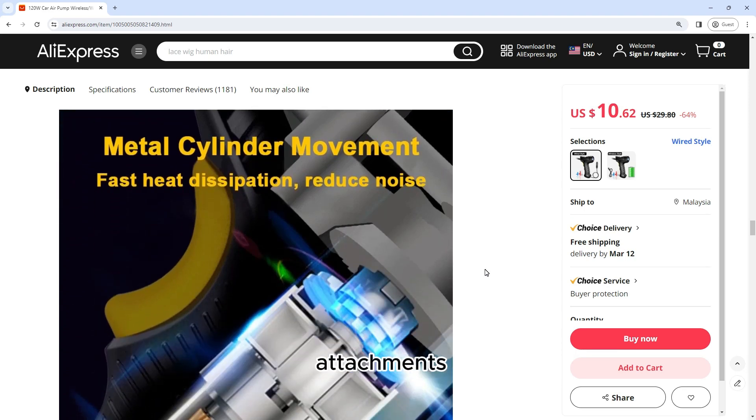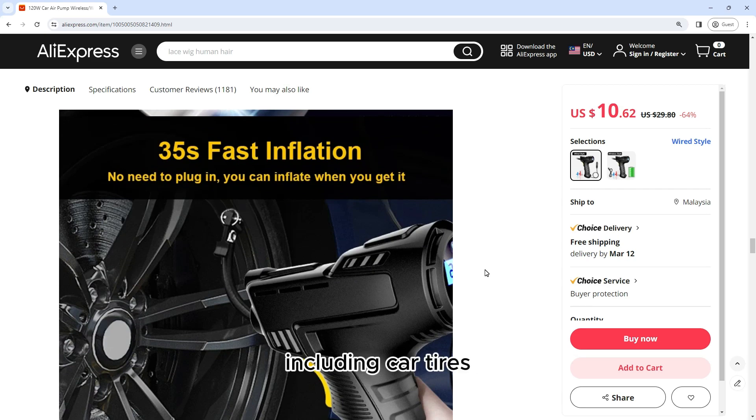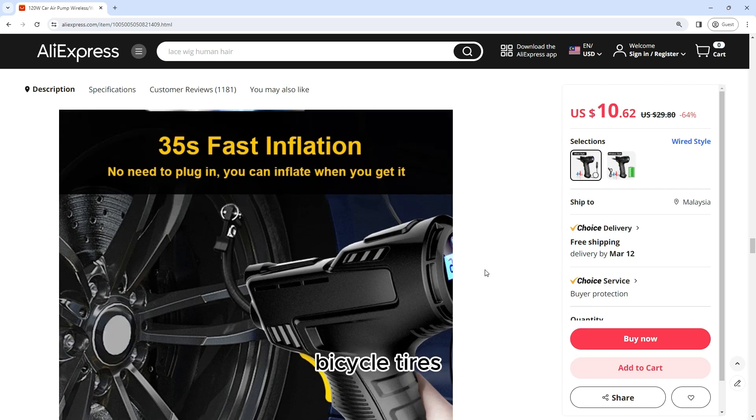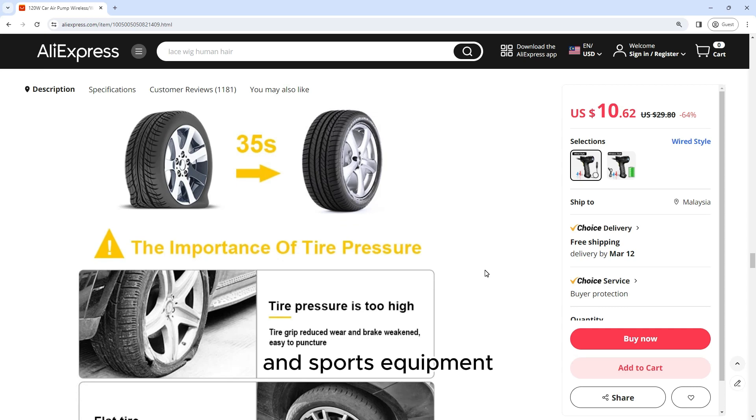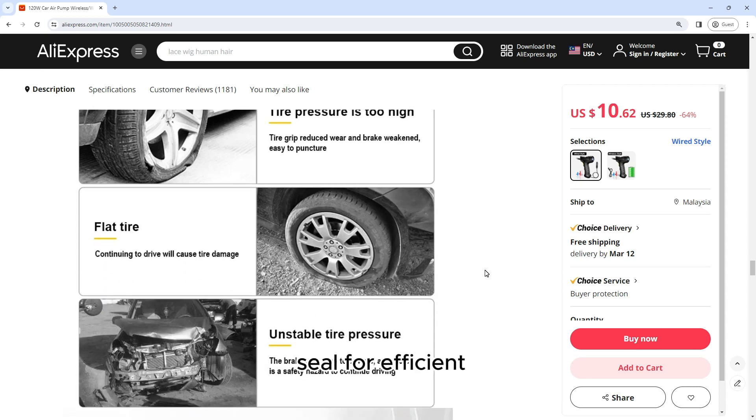Multiple Nozzle Attachments: The pump comes with multiple nozzle attachments, allowing you to inflate a variety of items including car tires, bicycle tires, inflatable toys, and sports equipment. The nozzles are easy to attach and provide a secure seal for efficient inflation.